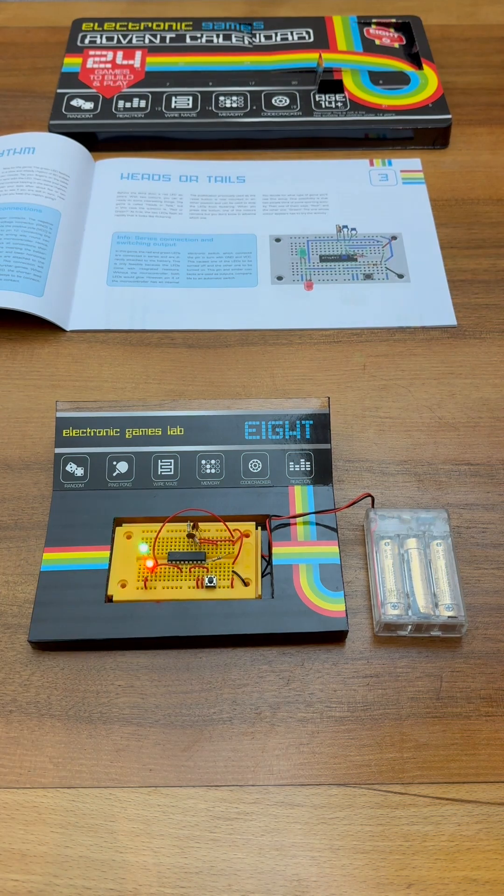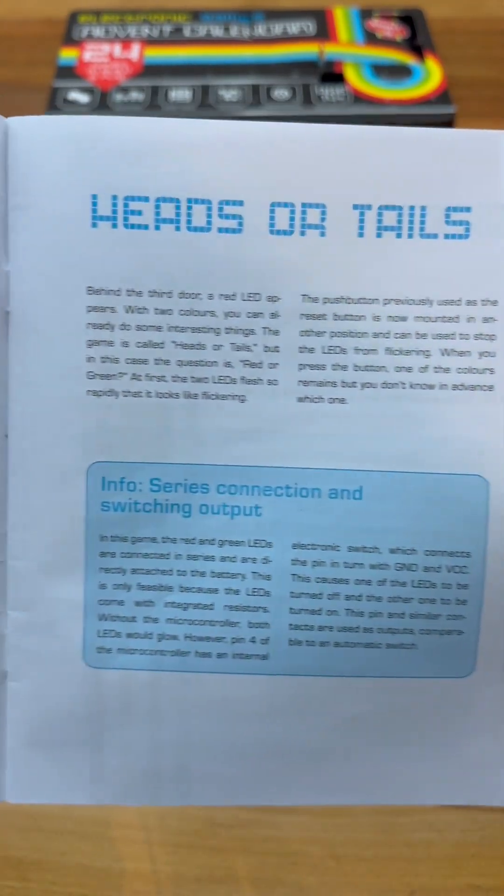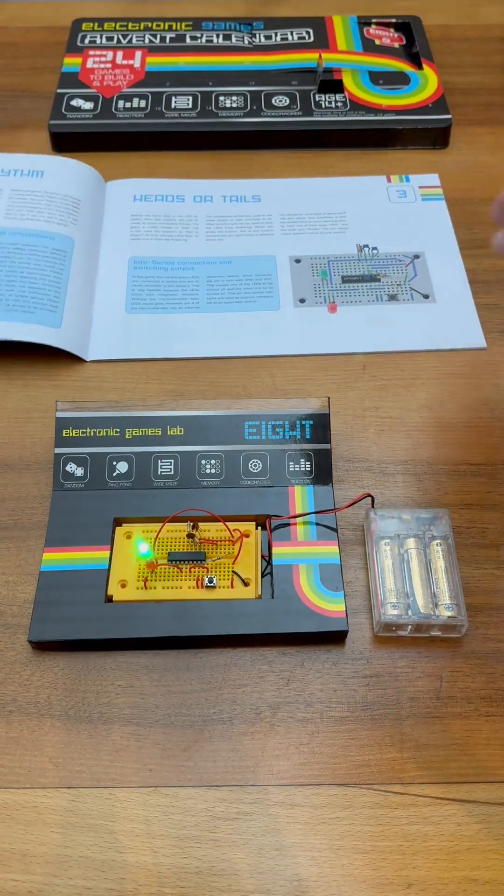This game is called heads or tails - this is probably the first proper game in our electronic games advent calendar. All you have to do is guess red or green, so which one do you think it's going to be?